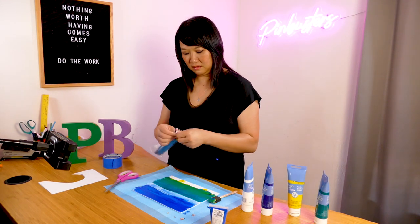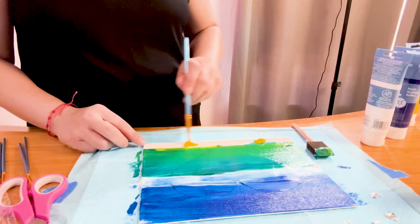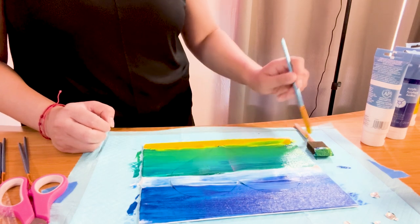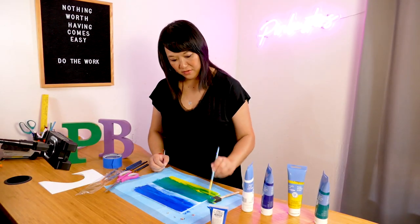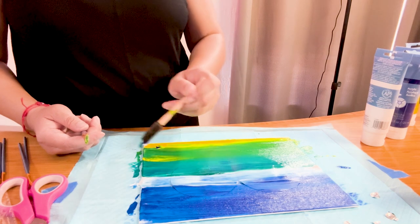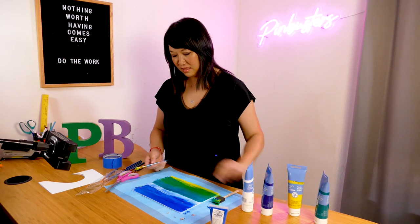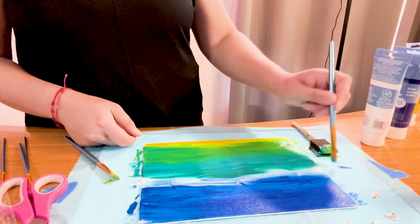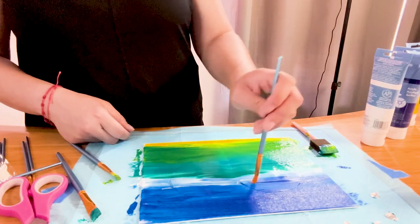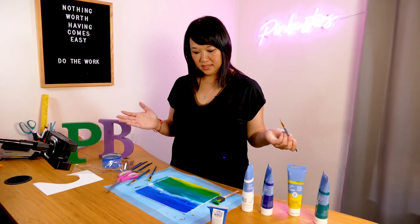I like the sponge brushes, but these are fun too. It's not perfect, but that's the fun thing about this — it's a lot of blending. It's a lot of fun making sunsets. Okay, we're going to let that dry and see how it comes out. Fingers crossed.